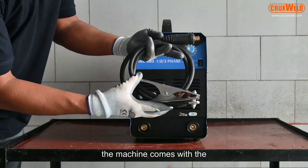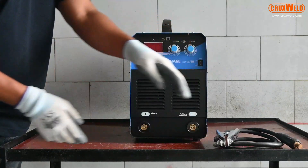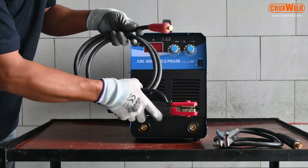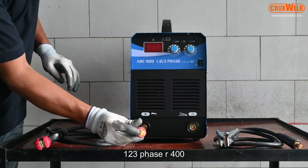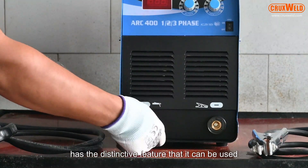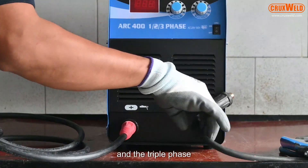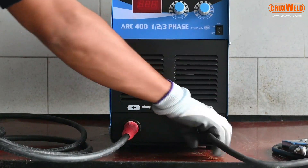The machine comes with an arc holder and earthing clamp. In today's video we will show you the complete demonstration of the machine. The Crux Weld one-two-three phase arc 400 machine has the distinctive feature that it can be used in all places with single phase, double phase, and triple phase.